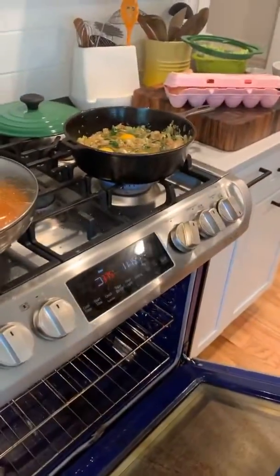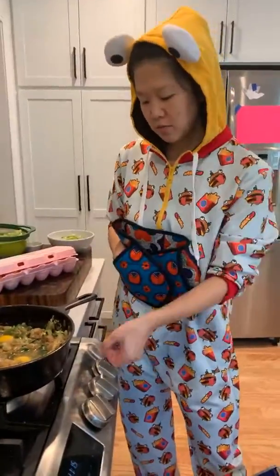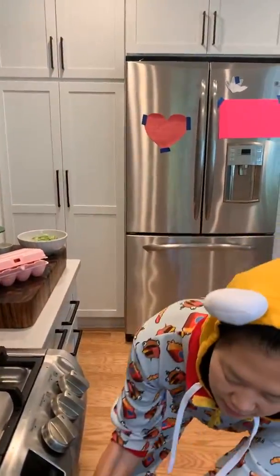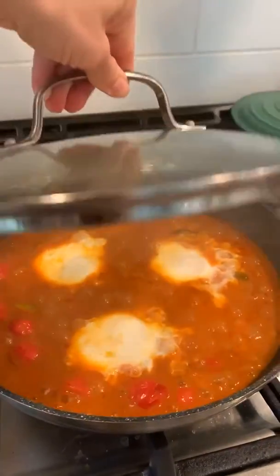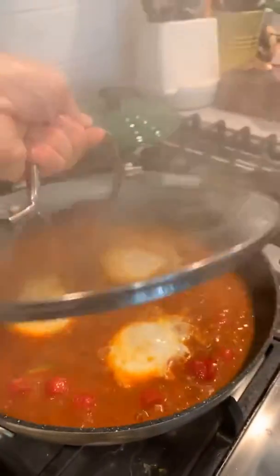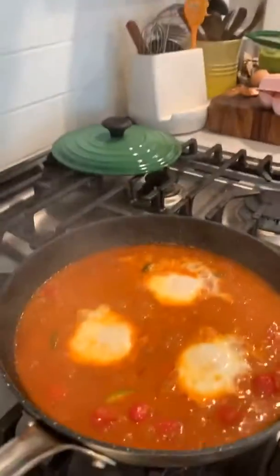Mistakes happen, it's okay! I'm going to put this in a 375°F oven for seven to ten minutes. Make sure you turn off the burner, make sure you have an oven-safe pan, and that's what you need. You can also finish it on the stovetop with a lid on. Let's have a look at these eggs — oh my gosh! I'm super excited. How many times have I burnt my mouth on shakshuka? More times than I've burnt my mouth on pizza or dumplings — that's a lot.